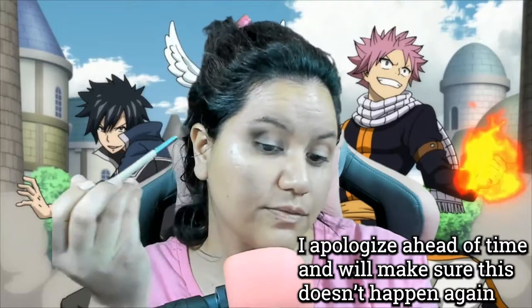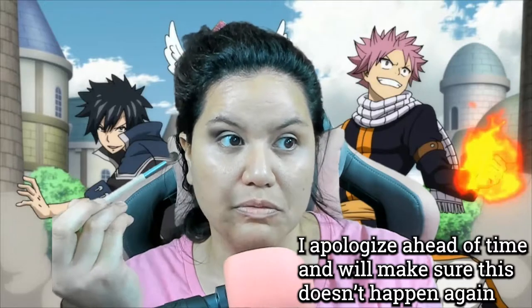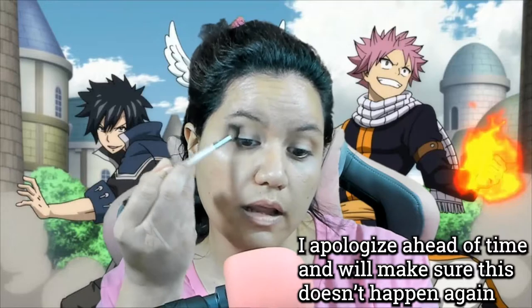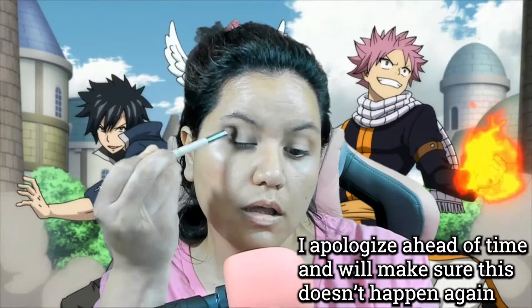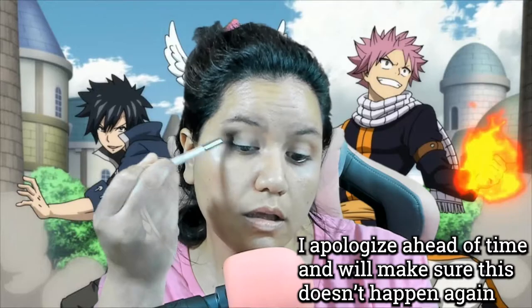Really got to blend this for real. That actually looks nice. Eyebrow powder — work it! Okay, I was expecting to mess up, but I didn't.